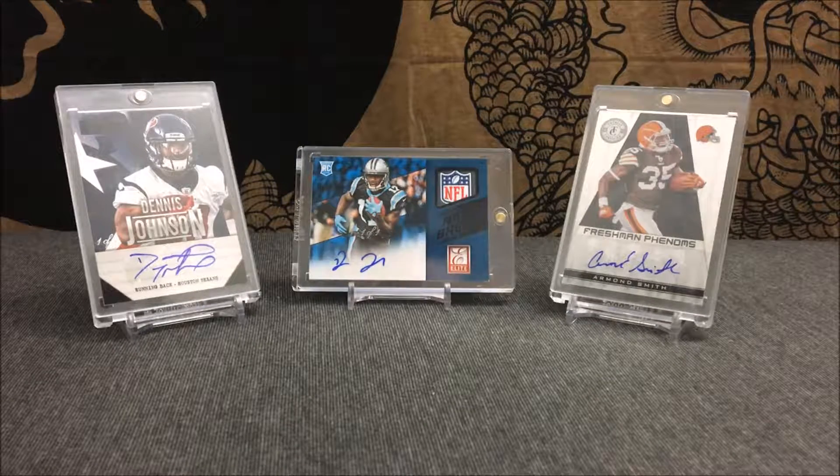What is going on everybody, Card Reseller here. Today I have a short little two-card mail day video for you guys. Both of them are printing plates and both of them are actually from the same set and the same product, which is pretty cool. I bought two cards from different sellers and they ended up being the same product and same set. We start off with the first one from 2016 Panini Plates and Patches.